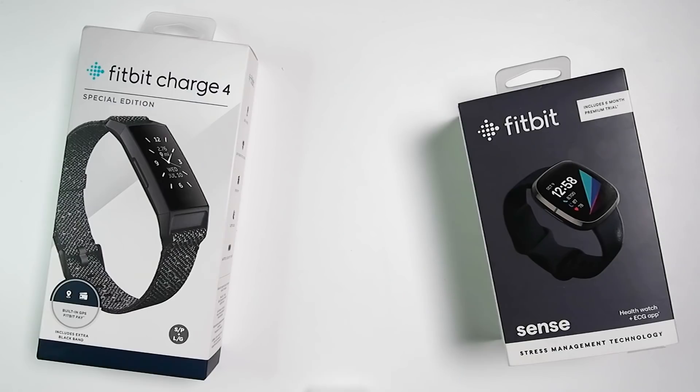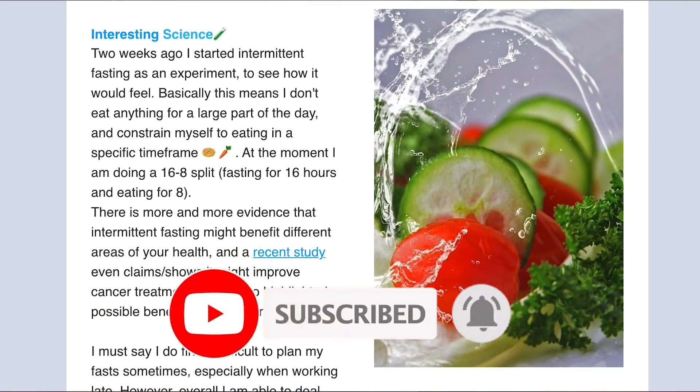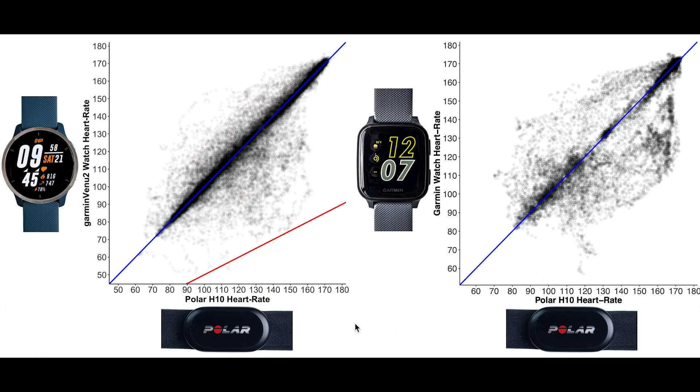I'm very satisfied with the heart rate accuracy of the Garmin Venue 2. To give more context, let me compare it to other watches. Comparing the overall accuracy of the Venue 2 to the Venue SQ, there is a much larger deviation from the blue line for the Venue SQ compared to the Venue 2, indicating that the Venue 2 performed better than the Venue SQ for these heart rate measurements.